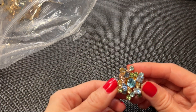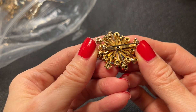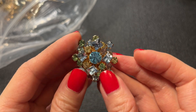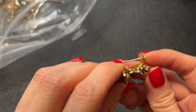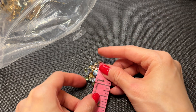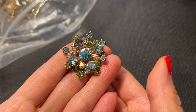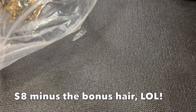Next we have this really pretty atomic-looking brooch. I love it with all the dimension — it's really beautiful. I have a few of these in my collection. This one's about one and a quarter inch tall — that is a stunner. If anybody wants this one, let's do eight dollars.